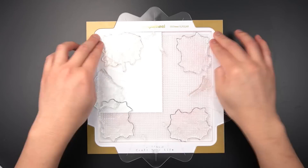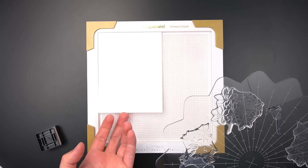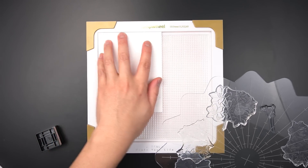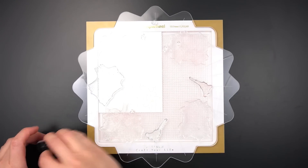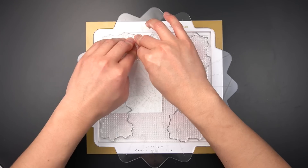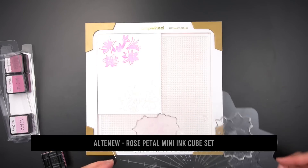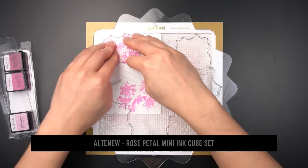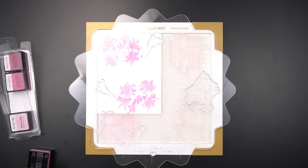Not only can you rotate the stamp wheel images on the flip plate, but you can also rotate your cardstock on the sticky mat. Once I have stamped the outline layer once, I can pick up and rotate the cardstock 180 degrees, aligning the cardstock to the top left corner of my stage, then stamp the outline layer again. Instead of stamping the image once per layer, you can stamp the image once, rotate the cardstock 180 degrees, align your cardstock to the same reference point, and stamp the same image again before rotating the flip plate 90 degrees.